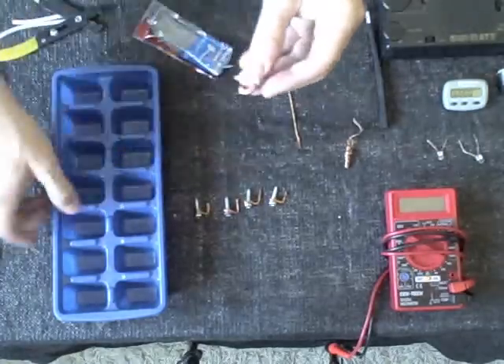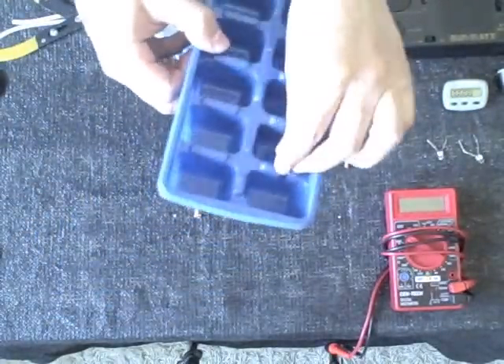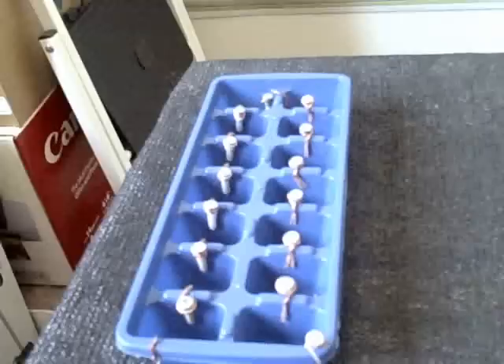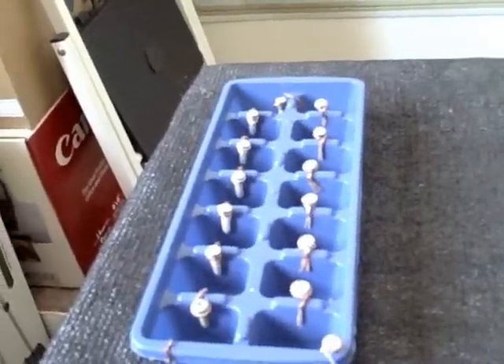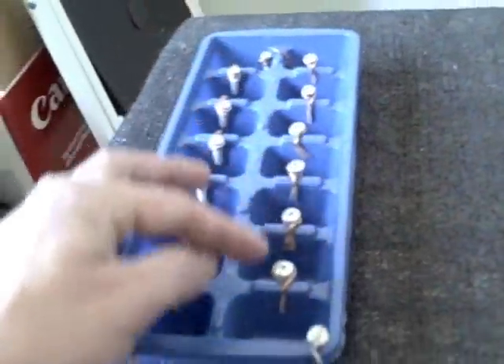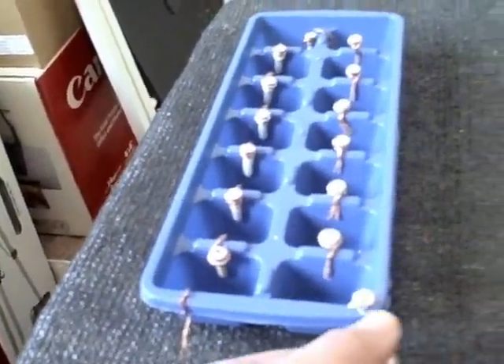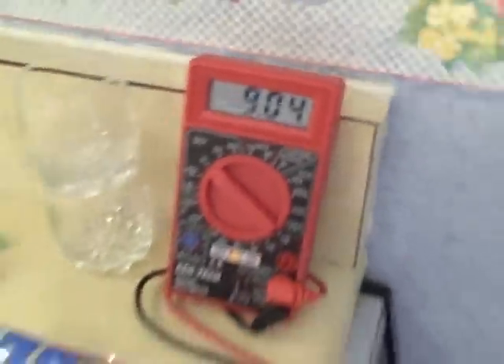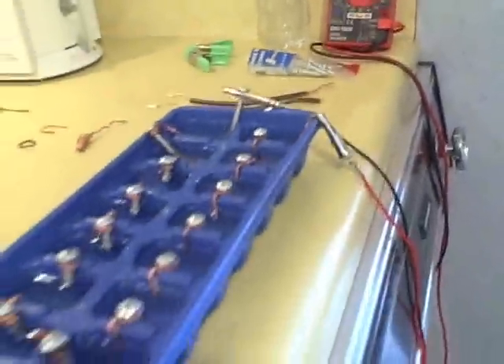All you have to do now is put that on there like that. Here's the completed battery — I've got the 14 cells hooked in series, up one side and down the other. The copper is the positive terminal, the sheet metal screw is the negative terminal, giving 9 volts off this homemade water battery.